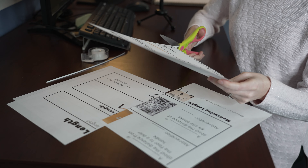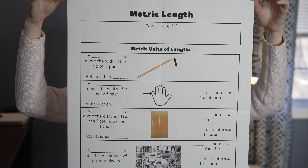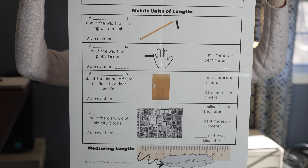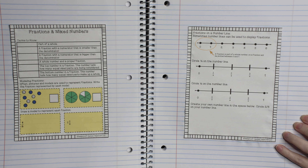Hey teachers! A few weeks ago here on this channel, I had a video all about how to take a PDF file and convert it into a poster for your classroom. I got a lot of positive feedback for that video, so in this week's video, what I want to do is show you the opposite — how you can take a PDF file and resize it by making it smaller so that you can fit two PDF pages on one page.